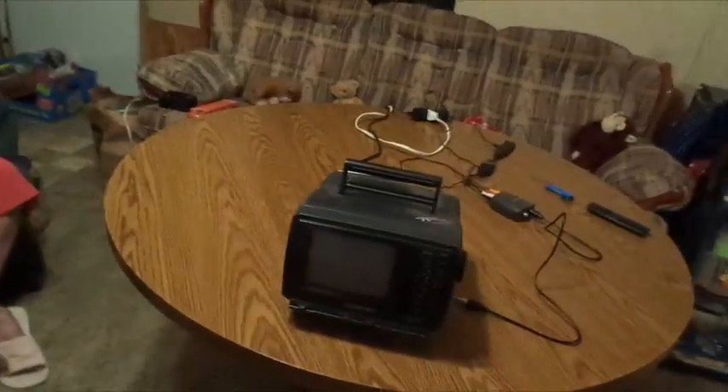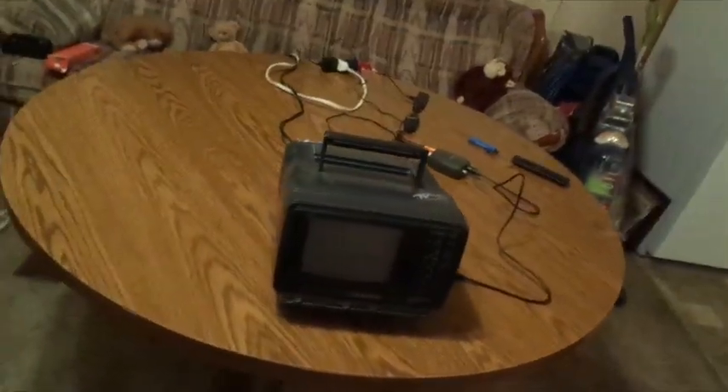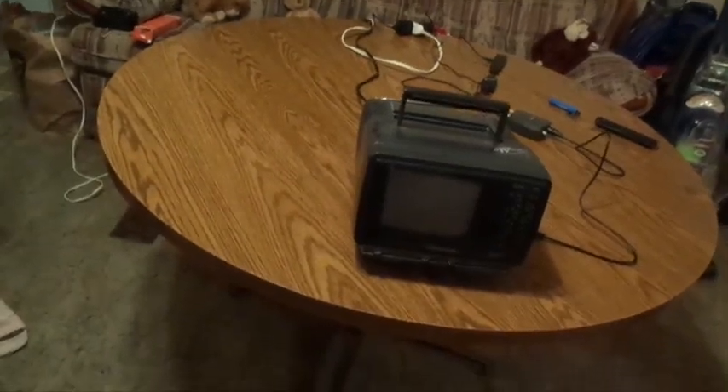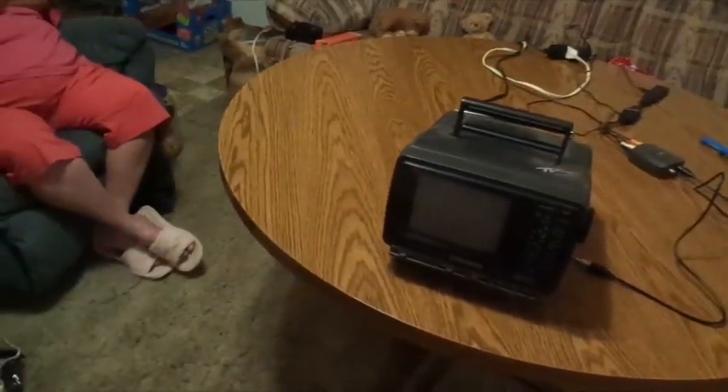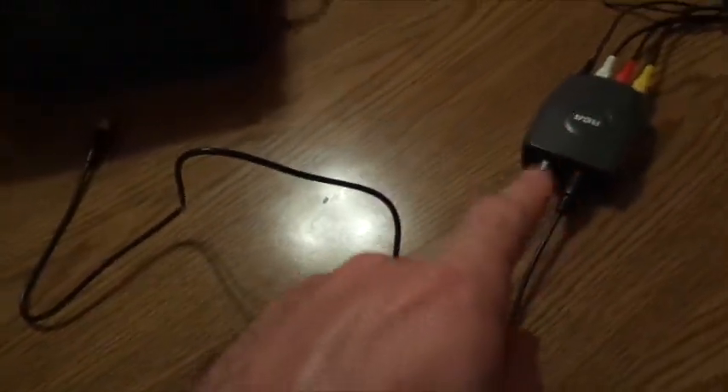All right everybody, we're back again for another round of the TV. This round I want to show y'all the little TV — Emerson's TV, this is the 1990 model. Y'all, this is another convenient thing — how to make this thing right here into a smart TV.